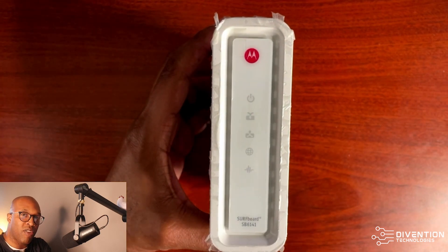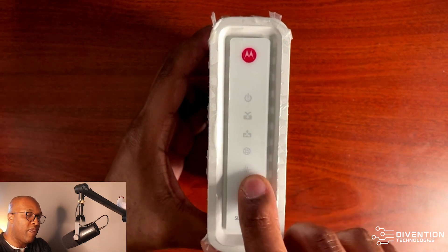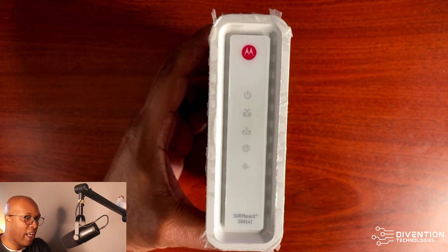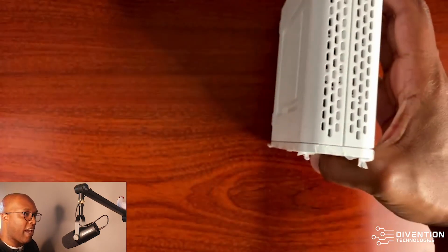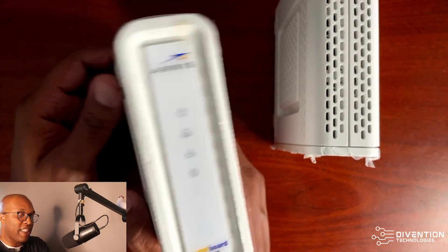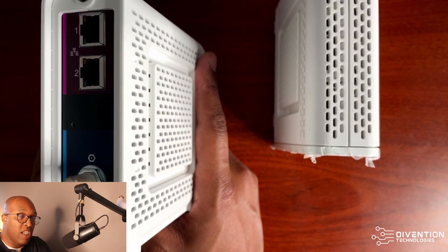It's normally blue to let you know that it's online. If it's actually blinking orange or another color, you definitely want to call your provider. This light down at the bottom is a performance indicator to let you know it is working. Another modem I also have is the SB8200.